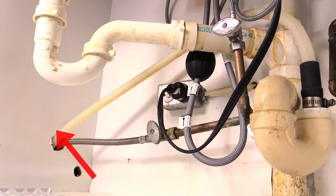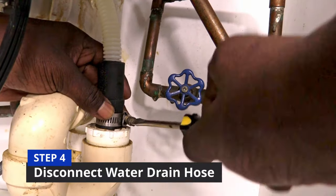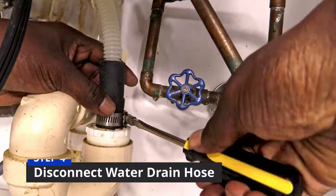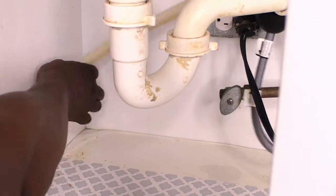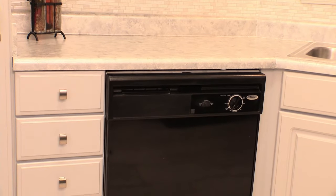The clear plastic tube is your dishwasher water drain hose. Use a screwdriver to unscrew it and pop it off. Then pull it towards the hole to give yourself more room when it's time to pull out the dishwasher.